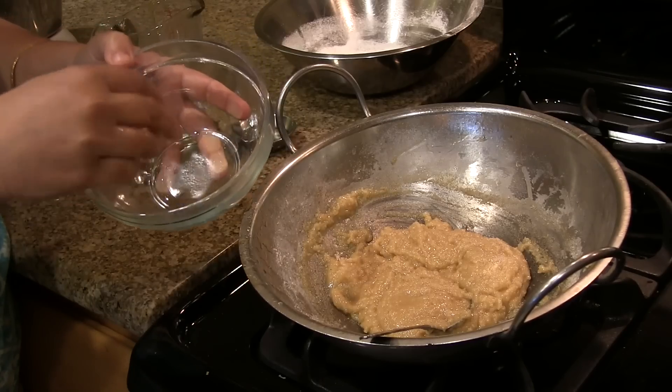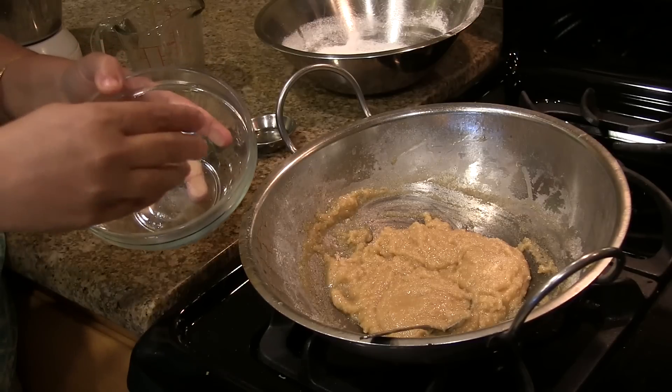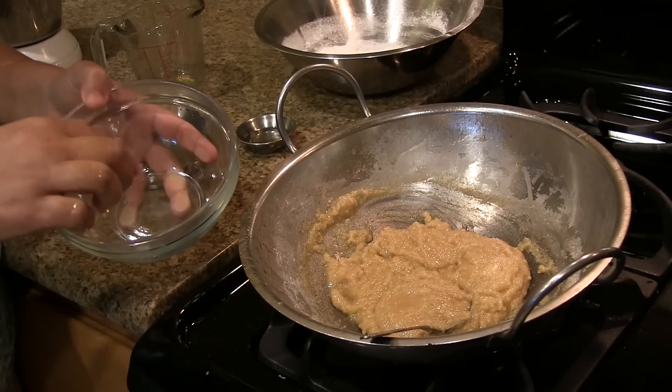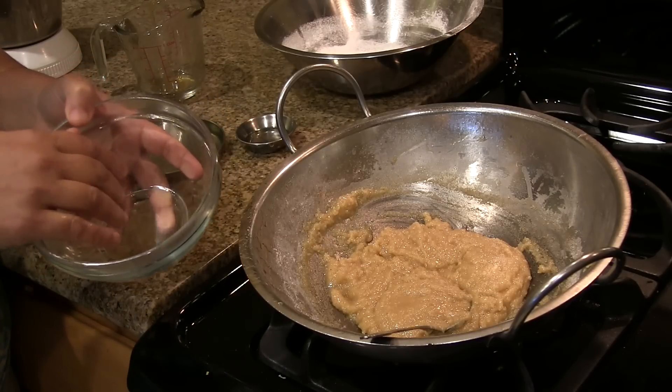Grease a container with a little bit of oil or ghee — I am using ghee here. Transfer the dough to this container, put a teaspoon of oil on top of it, and keep it for a minimum of 24 hours.